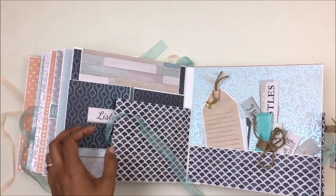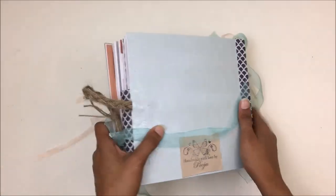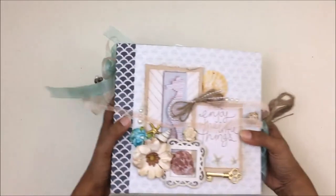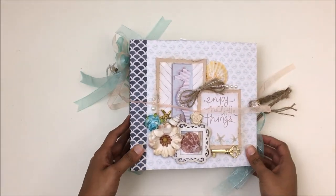Those are the extras and I've also given you some extra burlap twine and ribbon, so if you want to do something pretty on the front you can do that too. That's the end of the album — thank you so much for watching! If you liked it please like the video. Thank you and have a great day, bye bye!